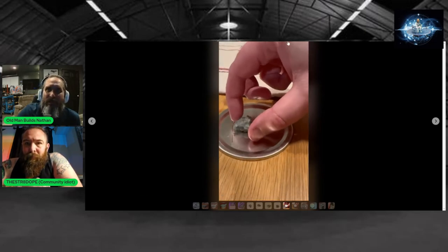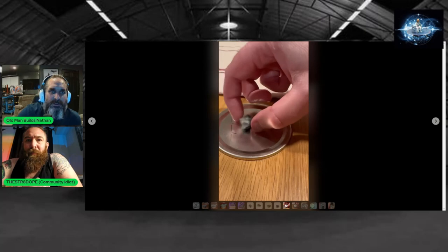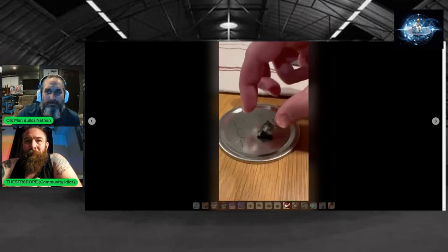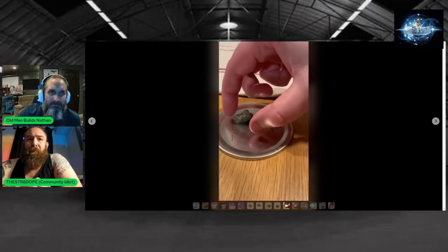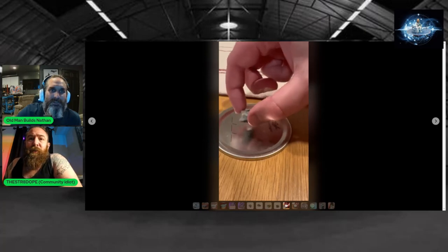It kind of acts like a magnet in a way. You can see it pulling. It's been right there, but it doesn't — if you were to reorient it, it doesn't want to find that same pole that it was pulling to. It's always changing.